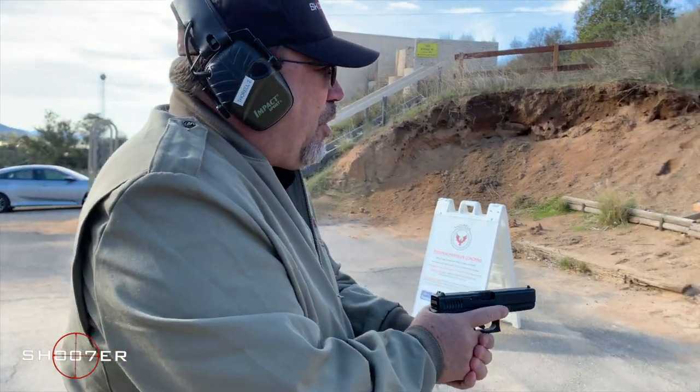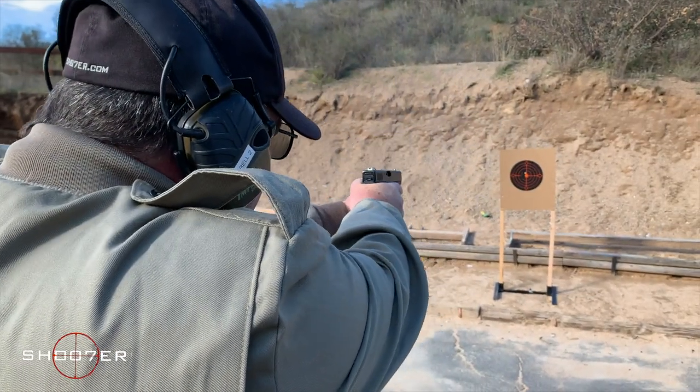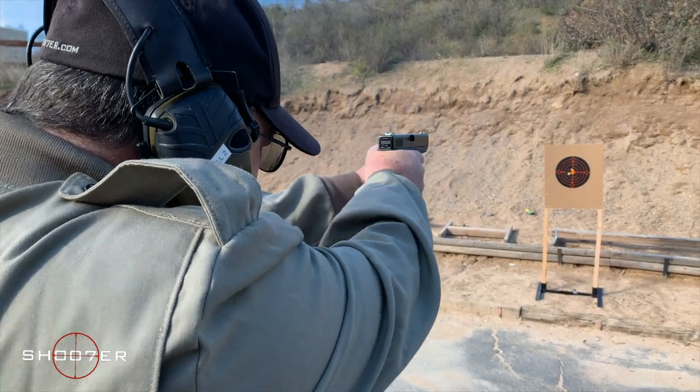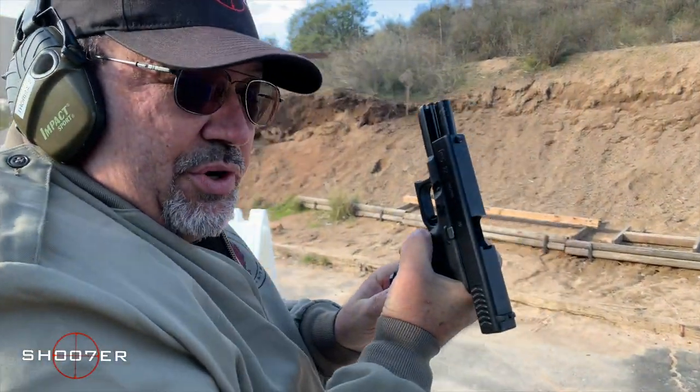Glock 22, .40 caliber. [Shots fired.] All right, we're clear, we're safe.